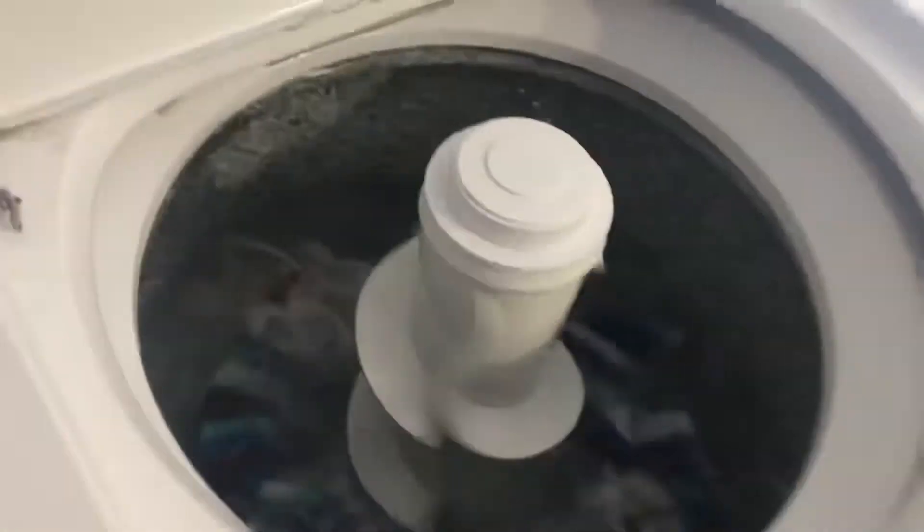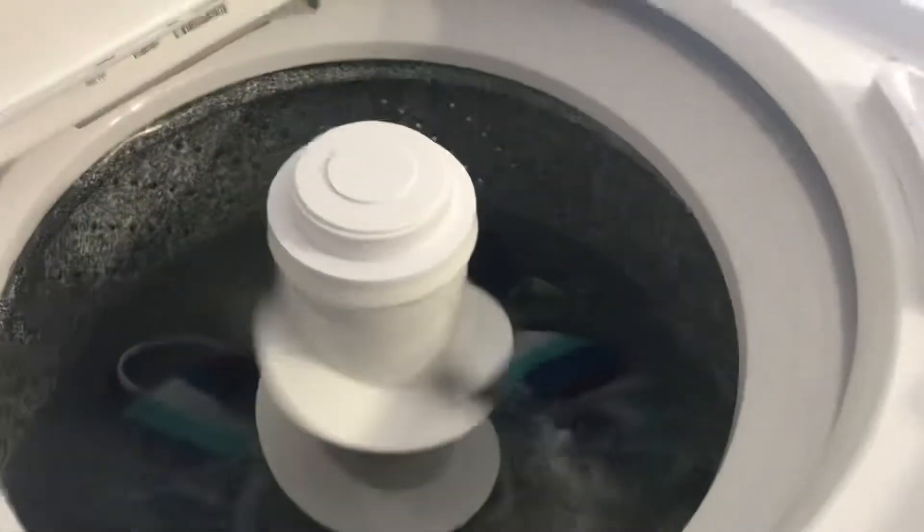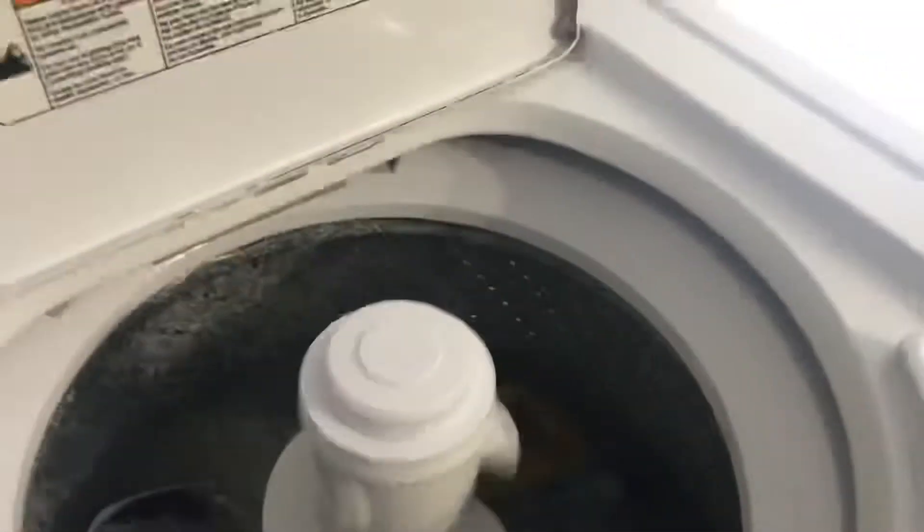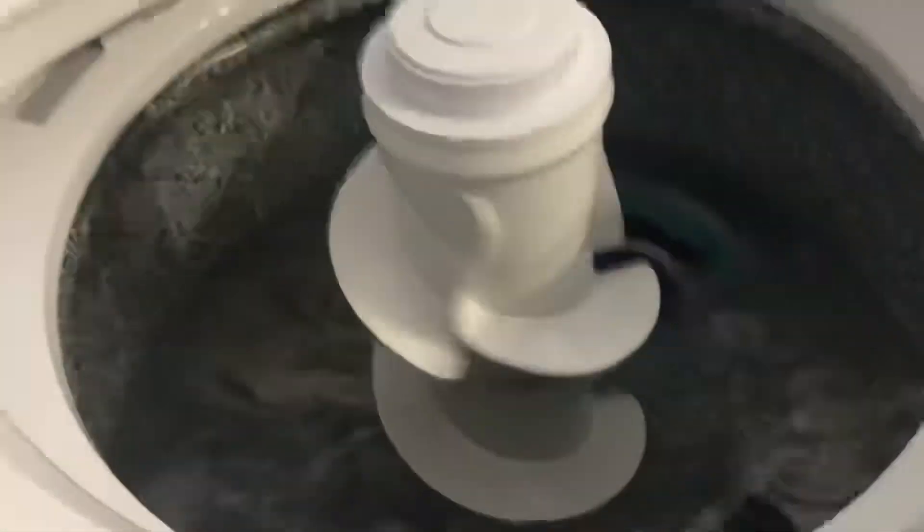That loud grumble in the background is thunder, so we're probably going to get some rain. Just ignore the thunder in the background.